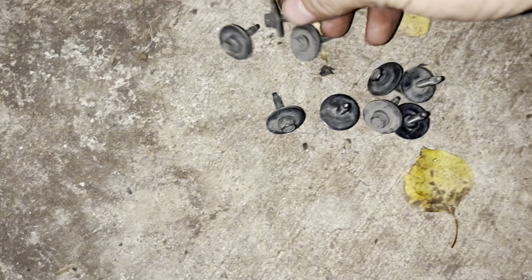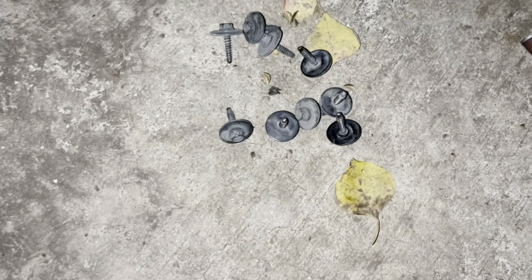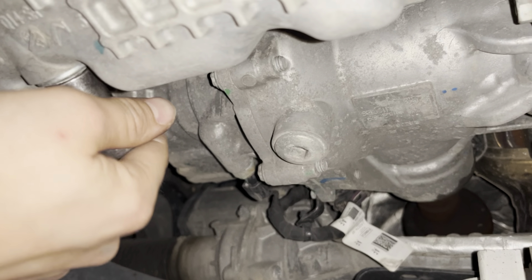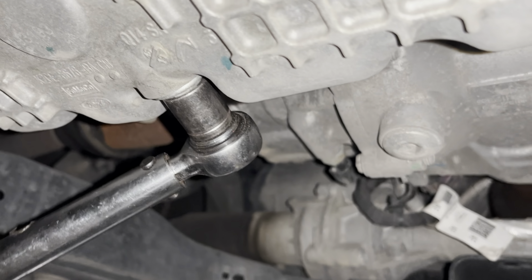We took it all the way out — this is what it looks like. All these holes on the side, there's going to be 10 of them all the way around, and mine's missing one so you won't see all of them. It's going to be a 15 millimeter in my case for the drain plug. Hook it up to the ratchet — lefty loosey, righty tighty, good reminders.